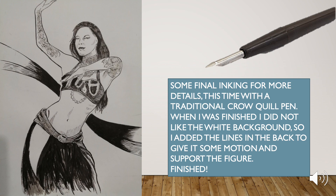When I was finished, I did not like the white background so I added lines in the back to give it some motion and support the figure.